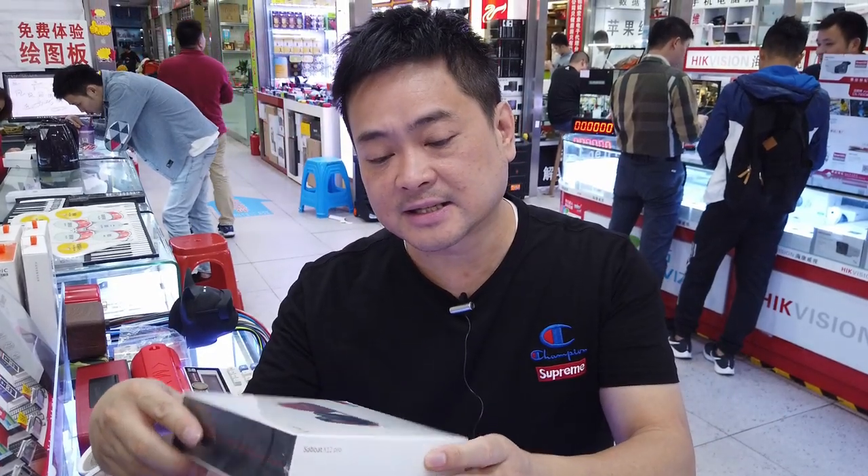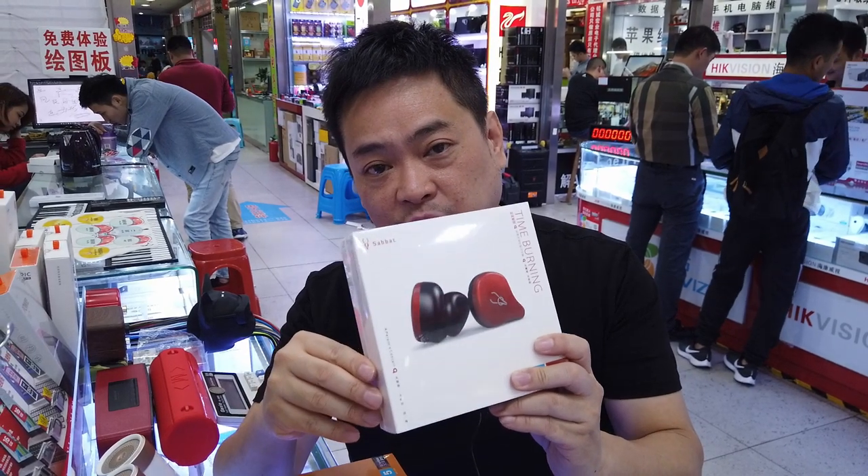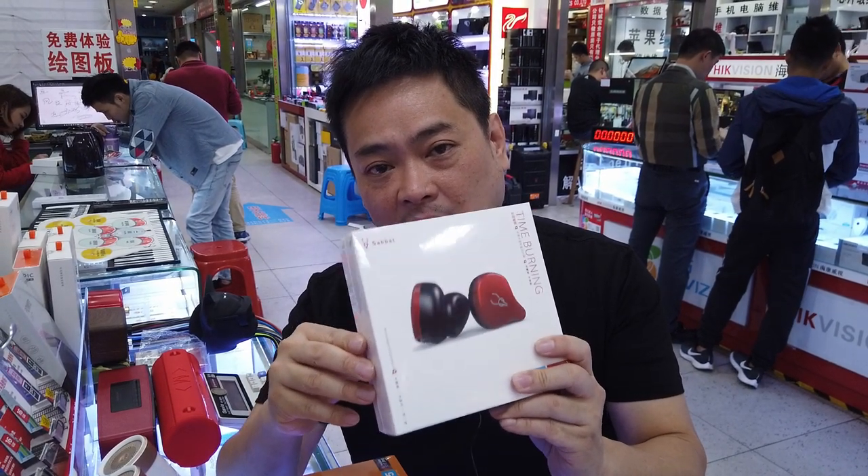Usually when people come to China they'll buy fake stuff, but I actually like looking at Chinese local brands for the domestic market. This particular brand is called Sabbath, and it's pretty good. These are the Bluetooth headphones and I've got a lot of them to show you.